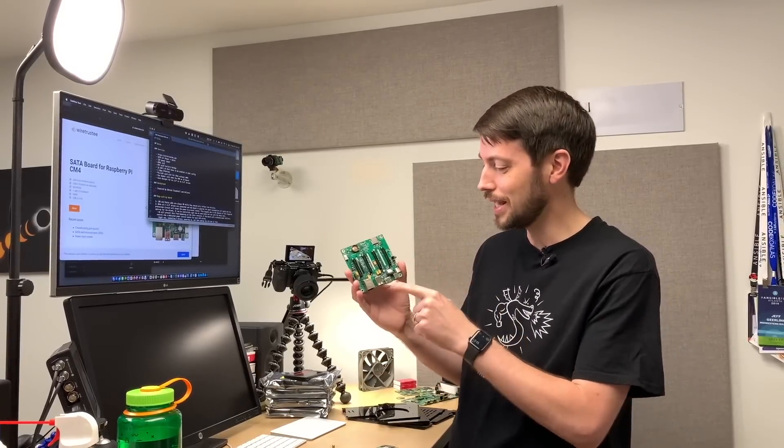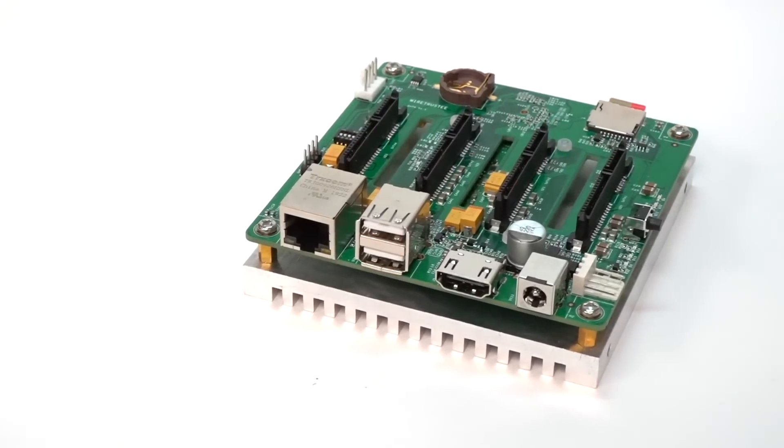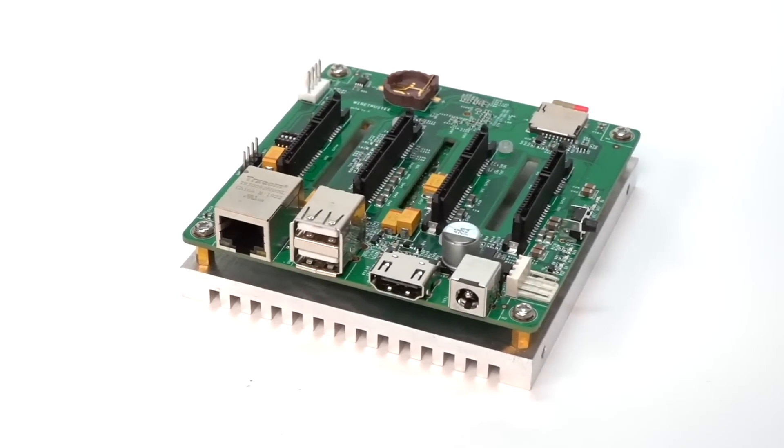Today I have the WireTrusty SATA board, which has four SATA slots for any kind of SATA drive. You can use 2.5 or 3.5-inch drives, and I'll get into that in a bit. This board is really awesome — it's basically the exact thing I wanted to build originally when I built my SATA NAS. This is one of a couple different NAS solutions for the Pi.